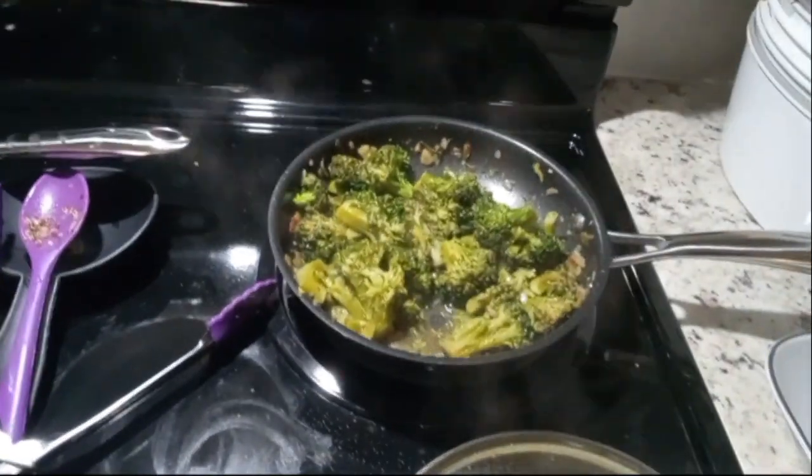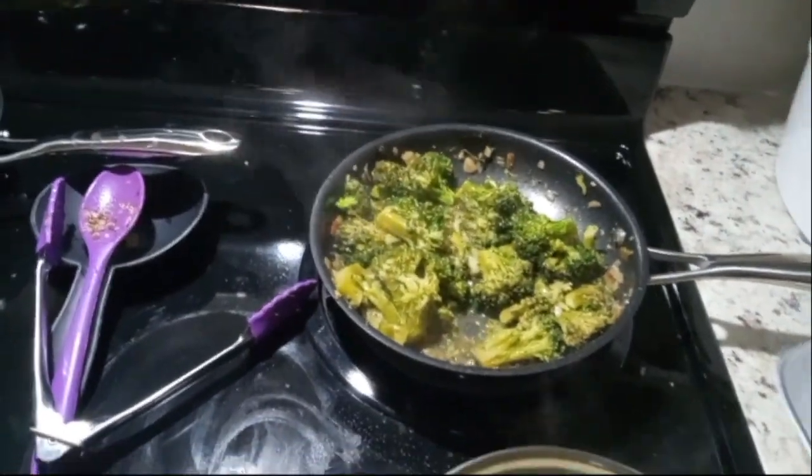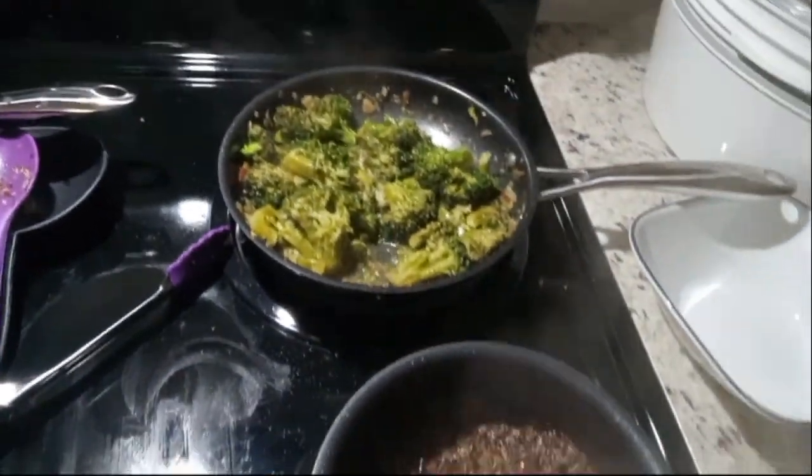All right guys, it looks like our broccoli and our quinoa is coming together nicely.